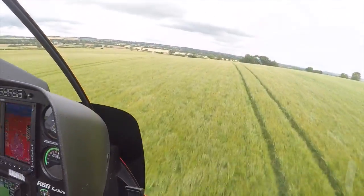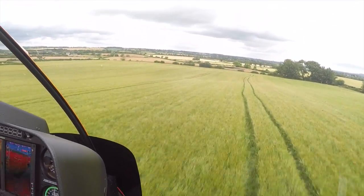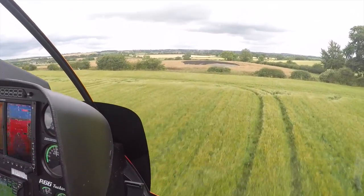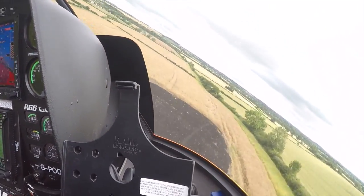Well, some years ago Sean, apart from being an airline pilot for many years, was also a crop sprayer and he showed us some of his low-flying skills. It was great.